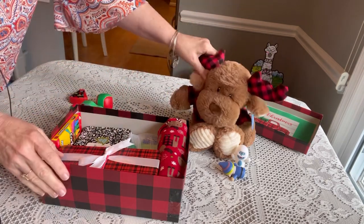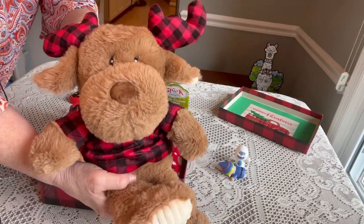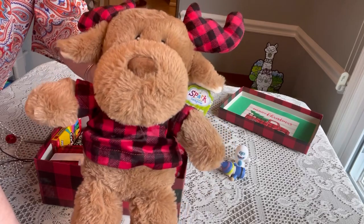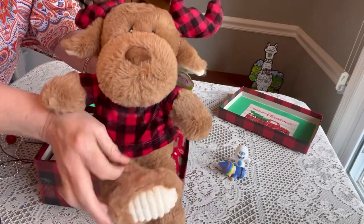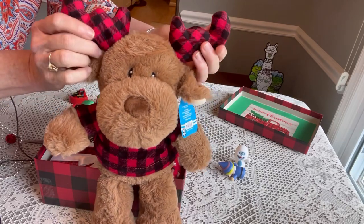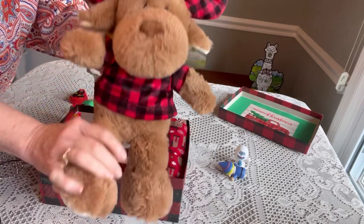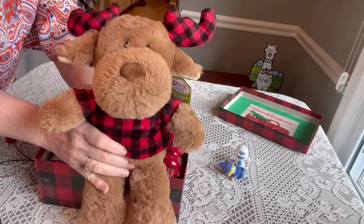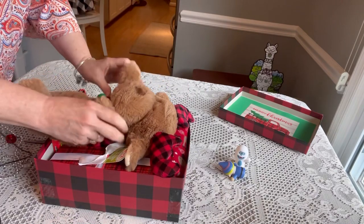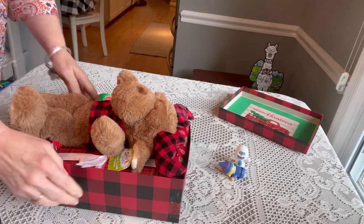Next he has his stuffy — the cutest little thing. I got him on clearance after Christmas. He is a moose wearing a buffalo plaid shirt with antlers that make noises and a rattle inside — so much to cuddle and love. We're going to sit him right on top and tuck some things underneath him.